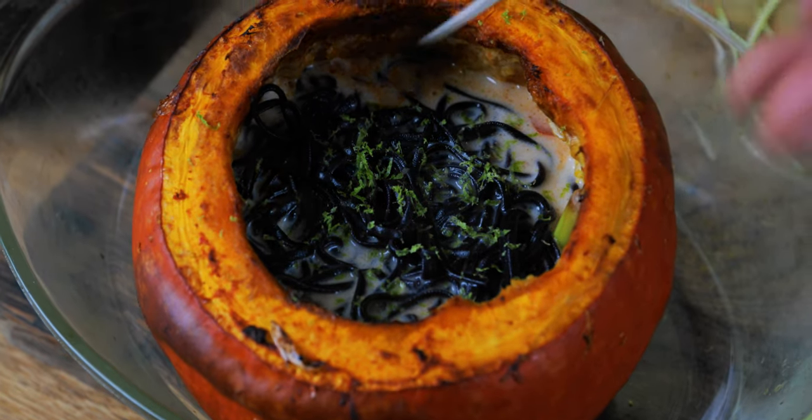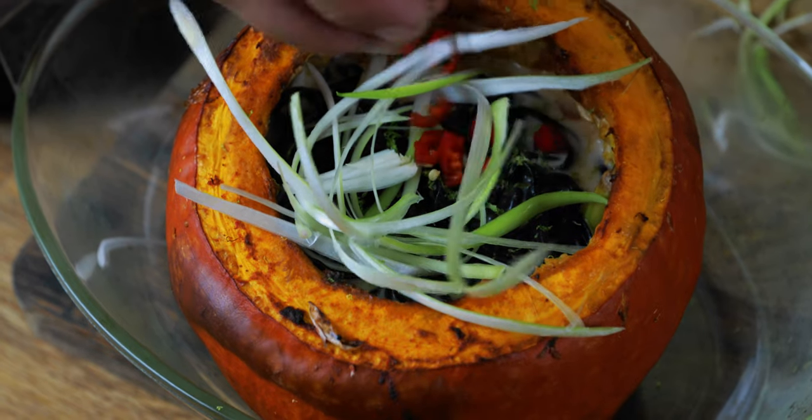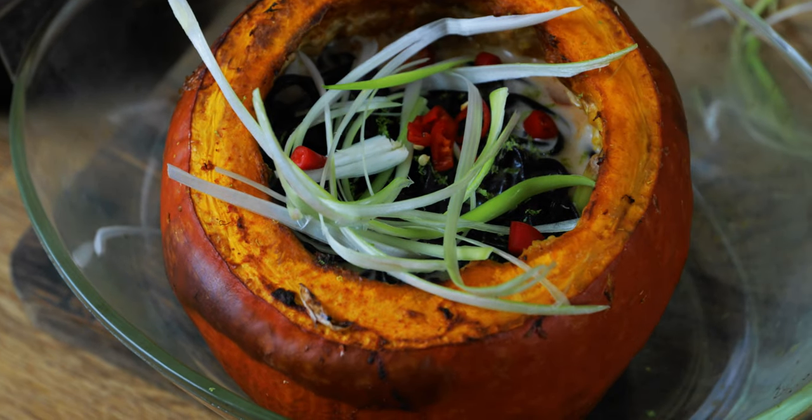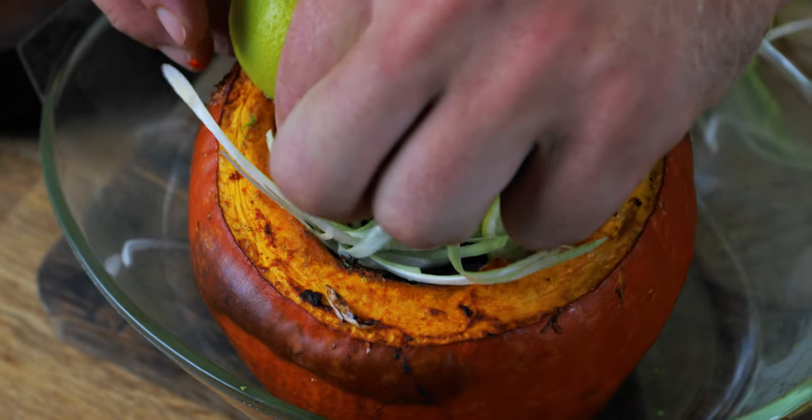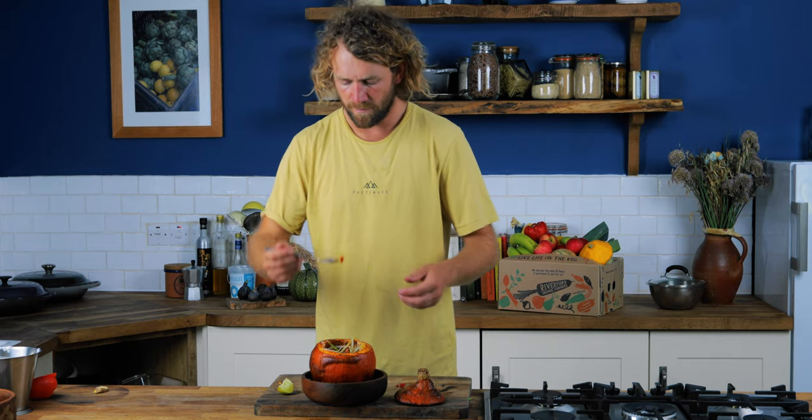So I'm going to get some chopped spring onions and just get them in there like so. And some chilli as well. Look at that — isn't that just a beautiful bowl? I'm going to scrape off a bit of the side with some noodles as well. Squash goes so well with coconut and sort of lime juices — it tastes delicious. I hope you give it a go at home. Any other vegetable you'd like to see us talk about, cook, or prepare, write a comment and let us know. Hit like, hit share, hit subscribe and hit the notification bell, and stay tuned for more Weekly Veg Hacks.